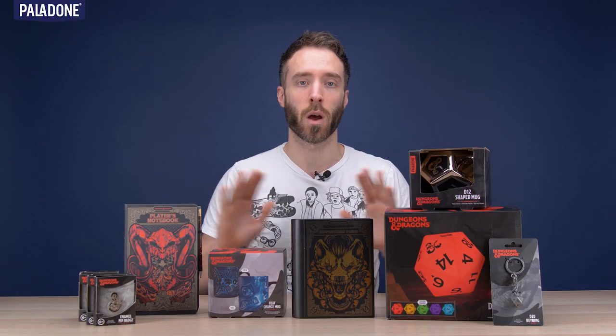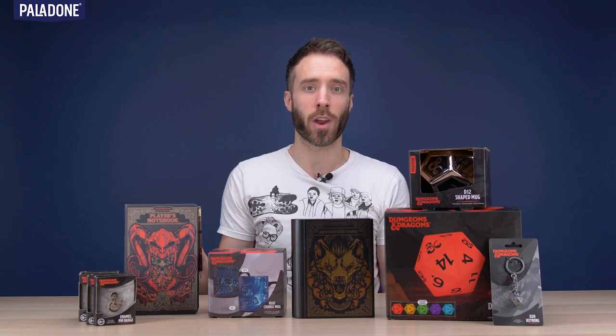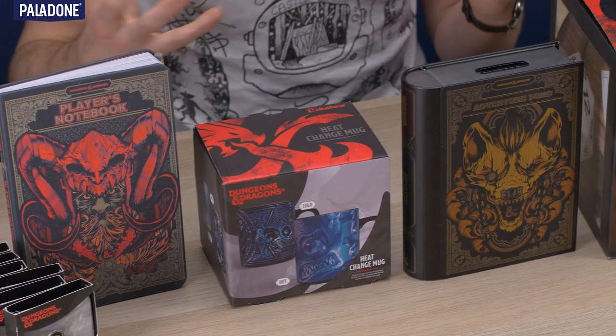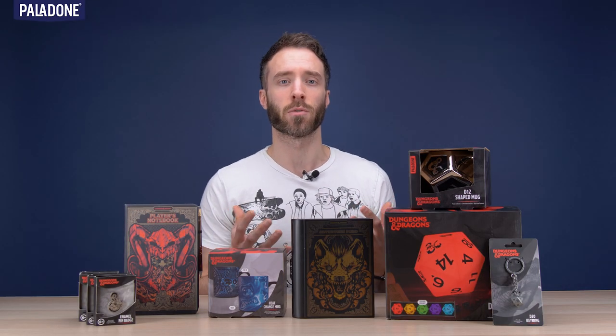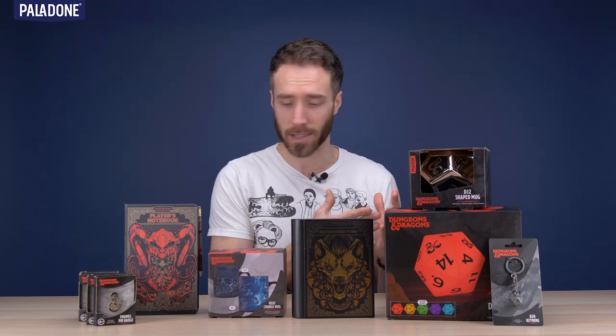I'm very excited to show you another new range for 2020. This is Dungeons & Dragons, the legendary role-playing tabletop game that many, many people all over the world internationally know and love. Even in the office here at Paladone, we have a few Dungeons & Dragons players and we're very excited to have this range in our hands and to be able to create some fantastic product. And here is a little sample of it.